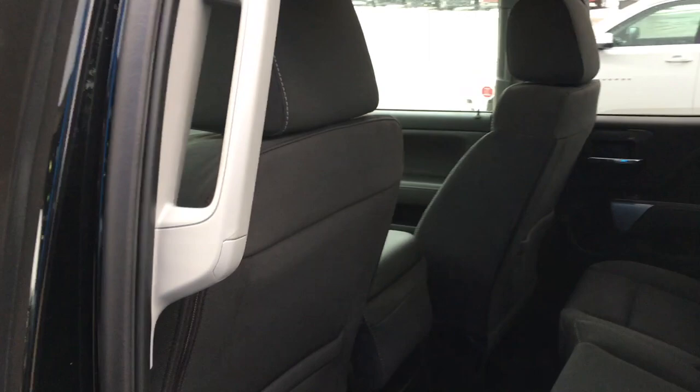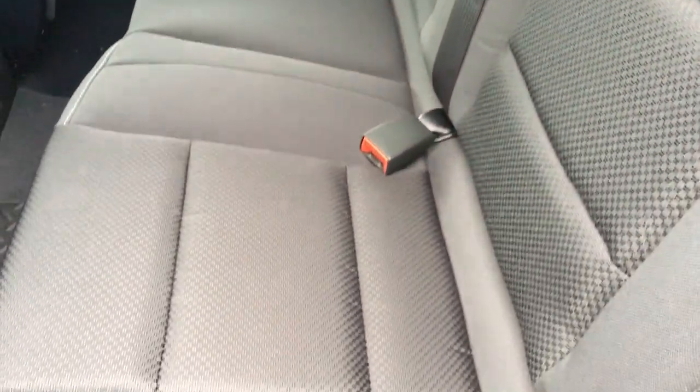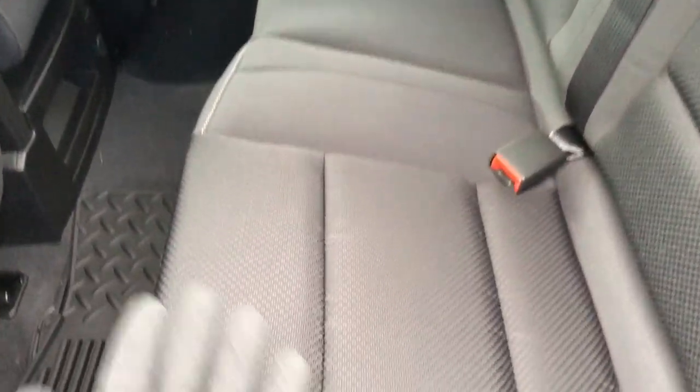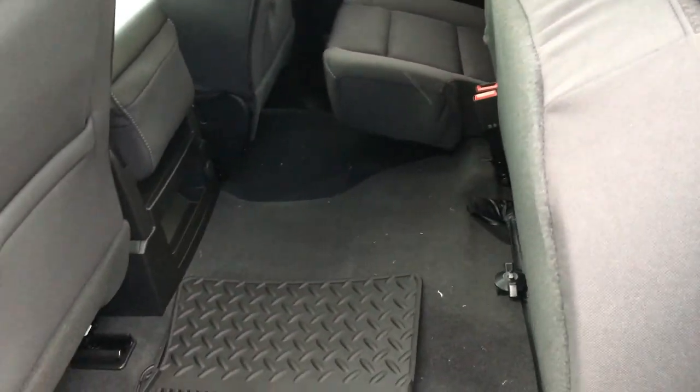We're now behind the driver in the rear passenger area. As you can see, the quality continues in the back with these nicely upholstered seats and an ergonomic design. This is a bench seat, but it is a 60-40 split — and it's that easy to put up even with a gloved hand.